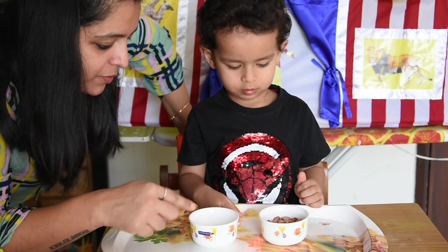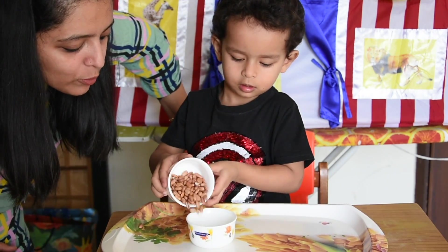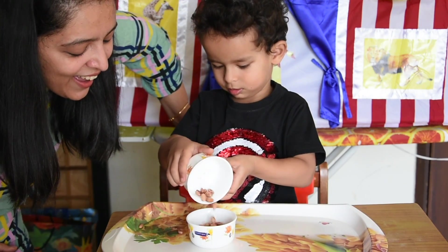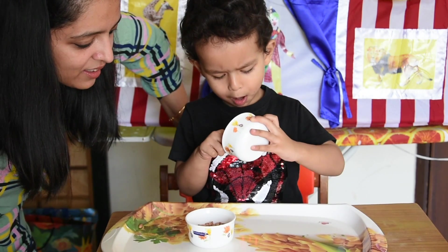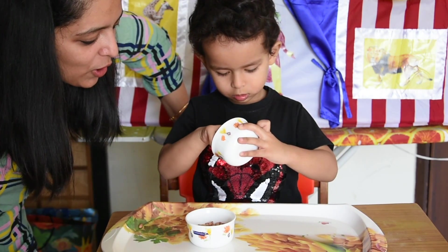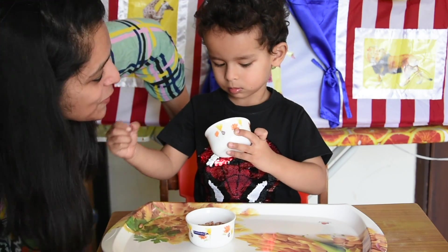Without dropping, can you transfer this back here from the bowl without dropping? Okay, very slowly. One more brown one. Okay, Spiderman, you did a good job.